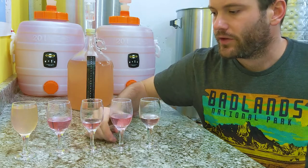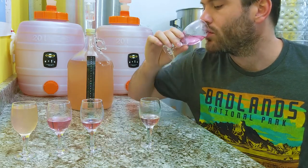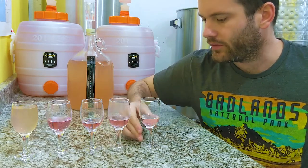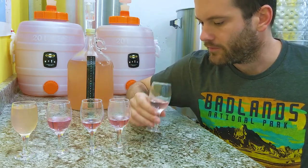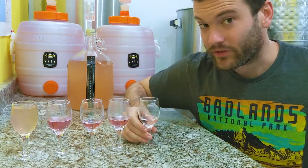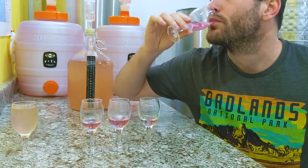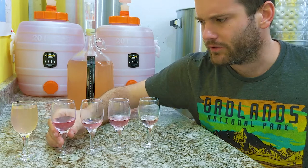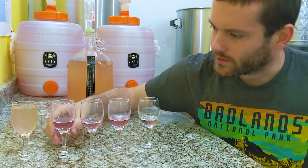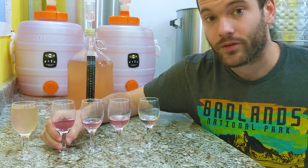Already right here I'm sensing a little decrease in the flavor compounds. Very similar to the previous. Much less flavor in the last one. Going back to the first — oh yeah, that's a big difference. I'm going to go with the lowest concentration because our wine is very clear and it has the most flavor.